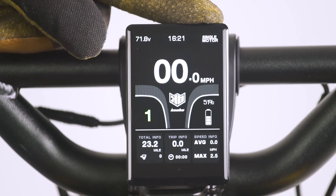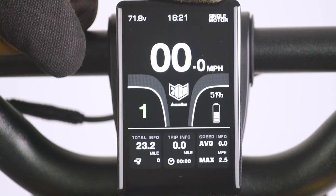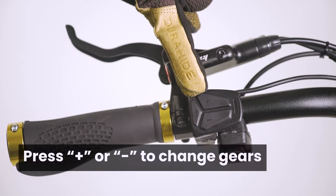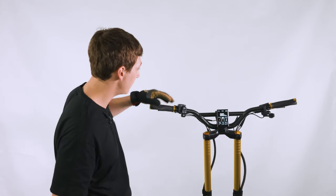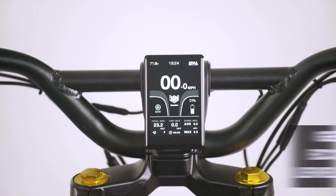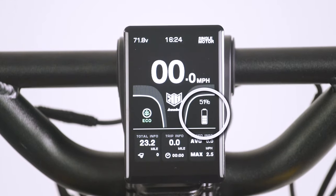Below that, you have the miles per hour or kilometers per hour, however you choose to set it. Below that on the left, you have your gear setting. To change the gears, press the plus sign to go up in gears and the minus sign to go down in gears. We have it set to five here, but it can go all the way down to one, and if you really want to conserve power, you can set it to eco. On the other side, you can tell how high your battery percentage is with this little bar.